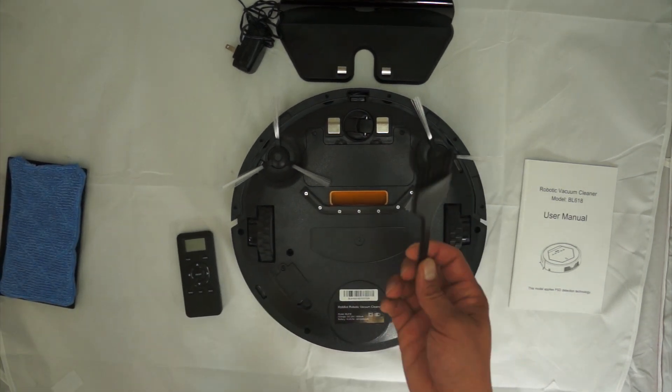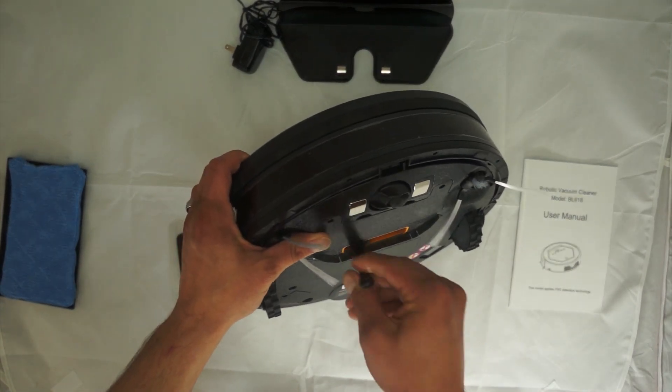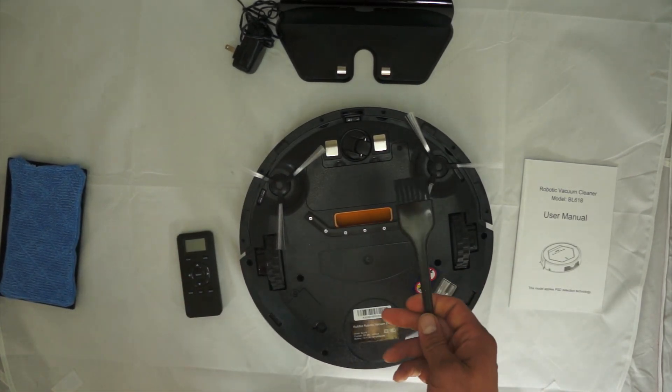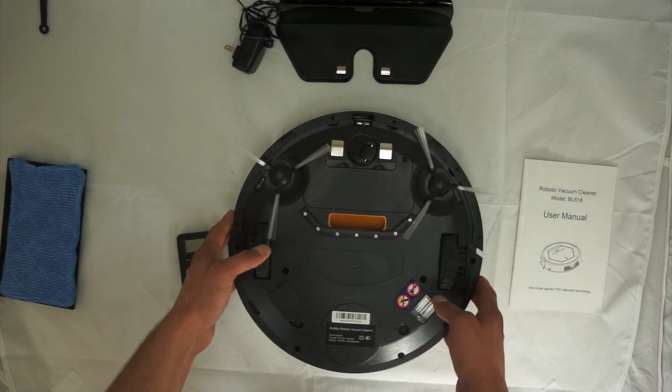Some other things it comes with: a brush which is actually a shoe cleaner. To be honest I didn't really need it, but it does come with it additionally. It's just another accessory, and you always like accessories.